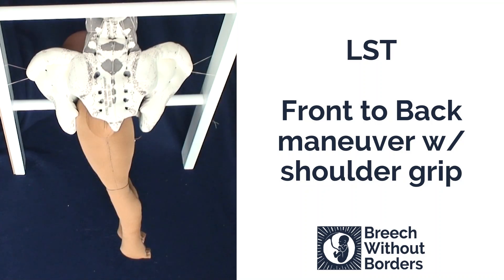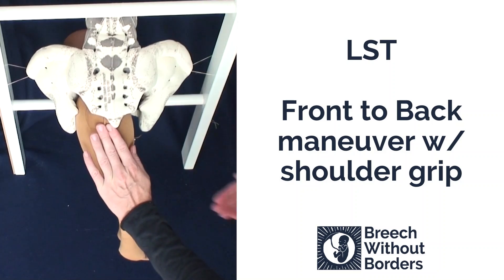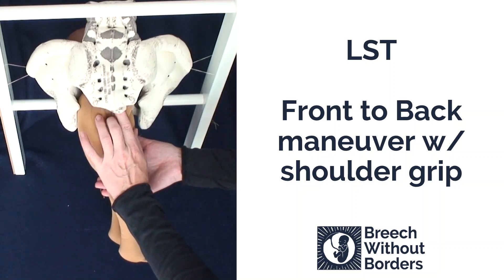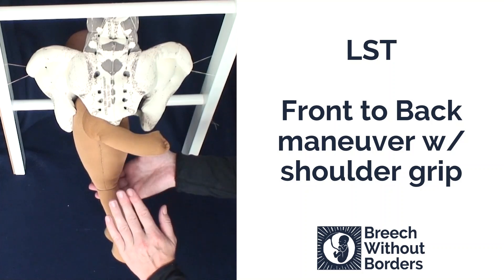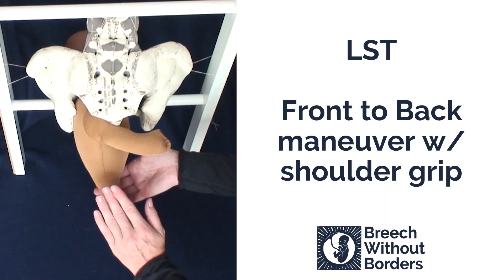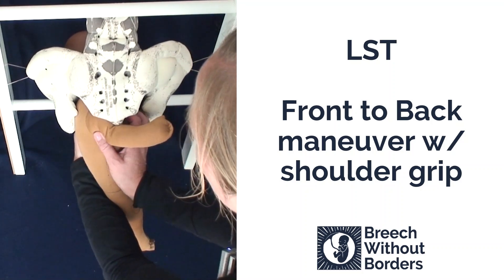This baby is LST, left sacrum transverse, with the trapped anterior arm. We easily feel the posterior arm, and by putting counter pressure on the baby's bottom, we can sweep down the posterior arm and avoid putting traction on the baby. Now the posterior arm is free, so we can do the front-to-back maneuver with the shoulder grip. Reach in under the armpits and grab the shoulder girdles.